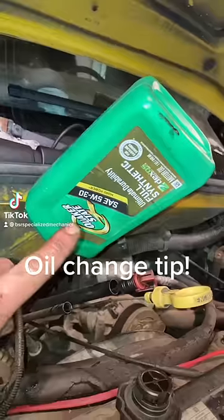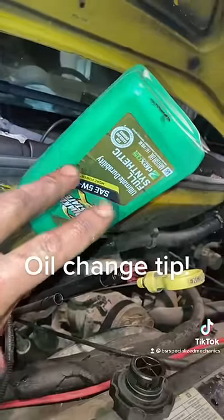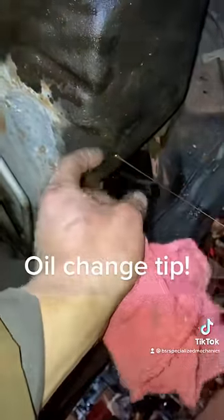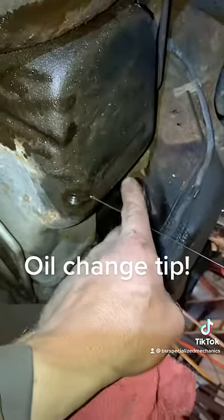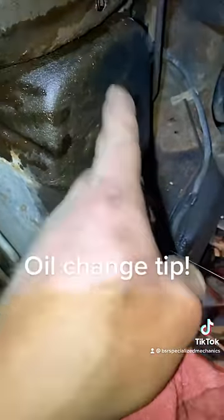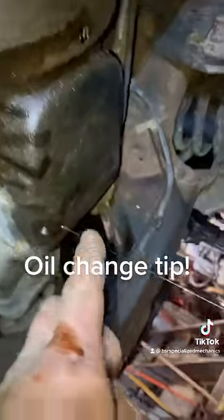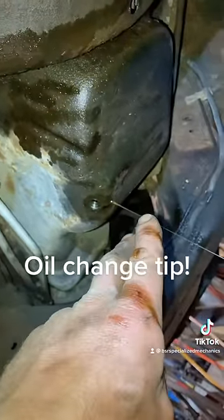Quick tip on oil changes: purchase an extra quart of oil when you're getting your oil and filter at the parts store. A lot of times we just rely on gravity to get all that stuff sitting in the bottom of the pan. You can see your drain hole is slightly above the bottom — sometimes drain plugs are directly in the bottom of the pan — and even then we can't get all of that material that's been nesting and sitting in our oil pan over time.